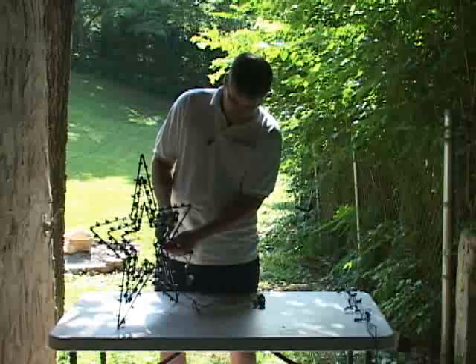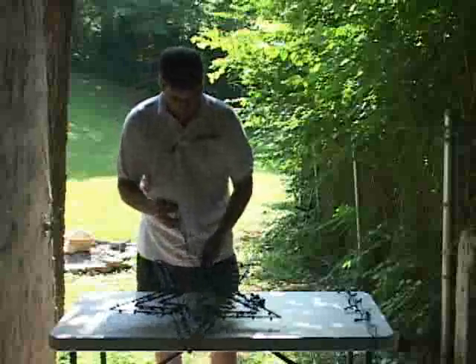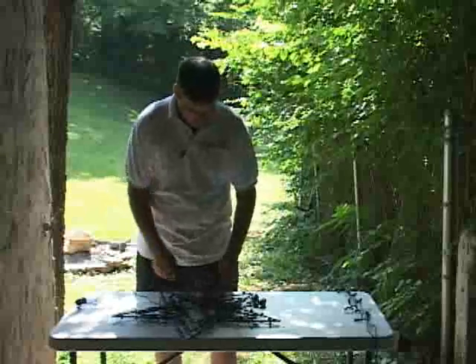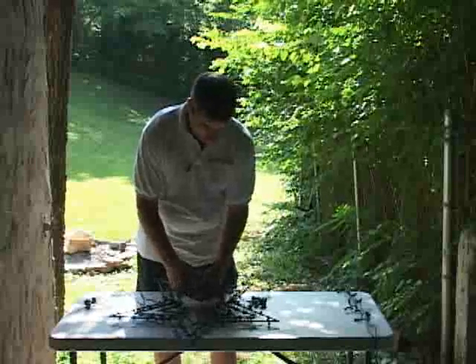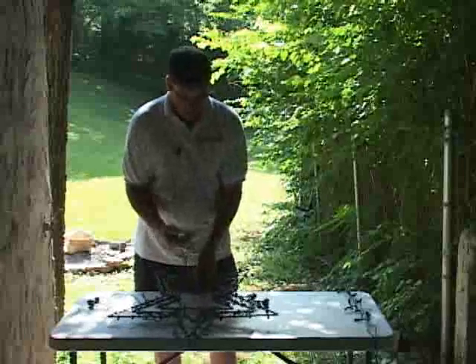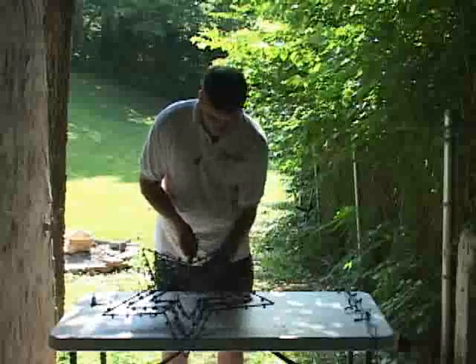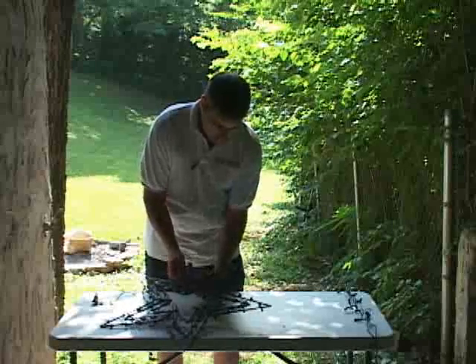All right, there's the last star. I'm going to pull all my male plugs to the back of the star. Okay, on this star here...